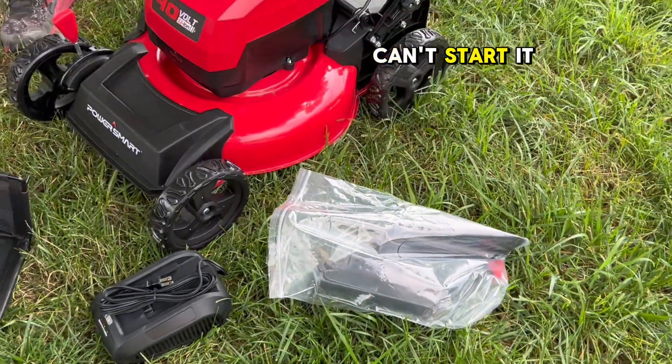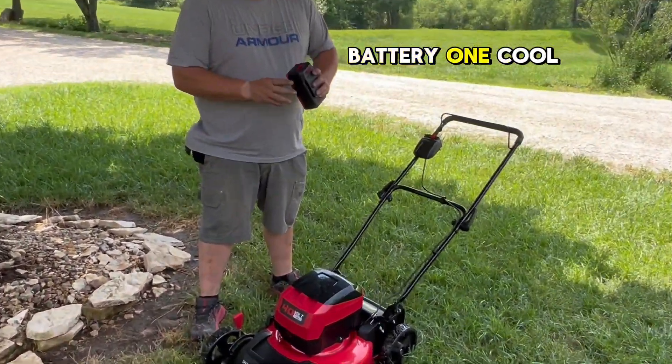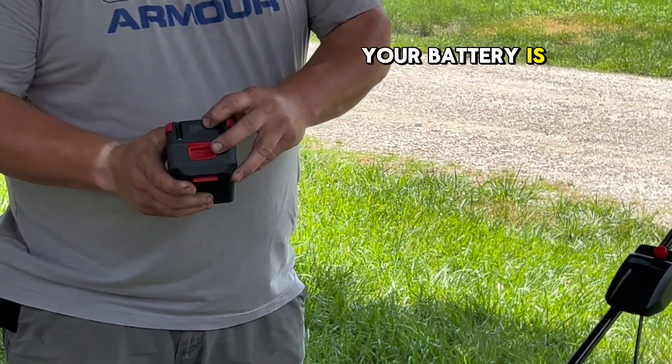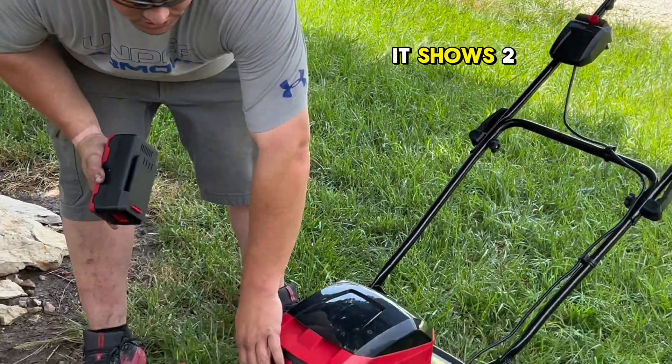Here is the battery. One cool feature on the battery, like some of your other cordless tools, it has a meter to show you how full your battery is. We got two bars here — I have not charged this one up yet but it shows two bars.